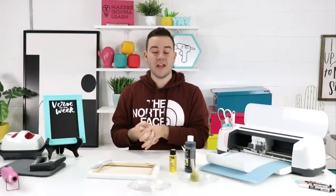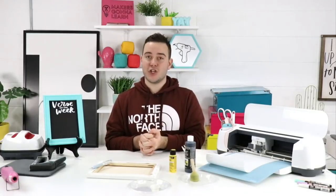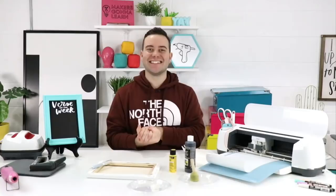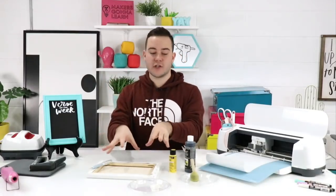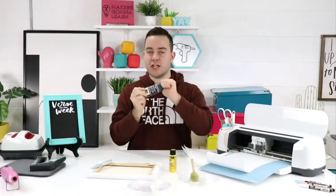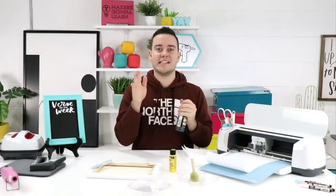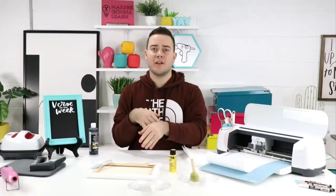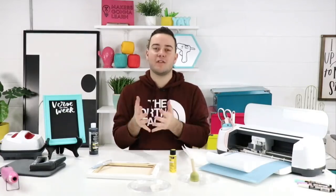We've been going to Five Below to get canvases for reverse canvases — it's such a good deal, like two packs for five bucks, $2.50 a canvas, can't beat it! We made this into a reverse canvas and used chalkboard paint to turn a 'verse of the week' into an interchangeable chalkboard on a canvas. You can also get canvases at Dollar Trees — smaller versions.